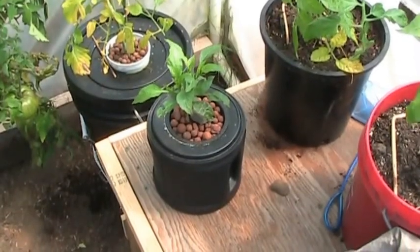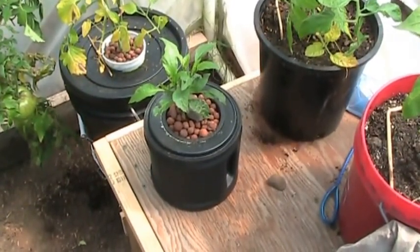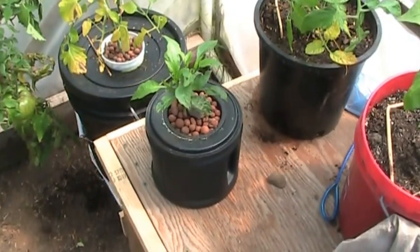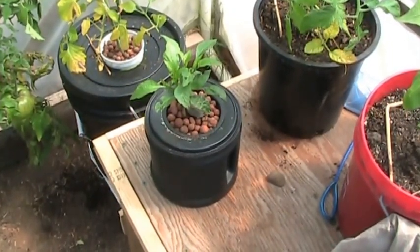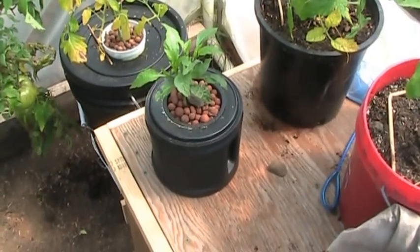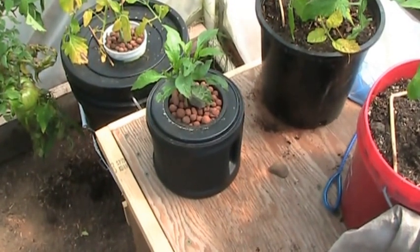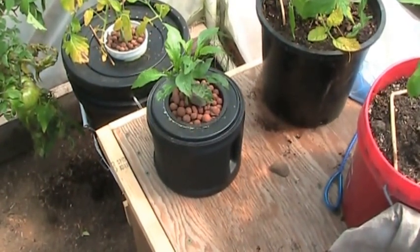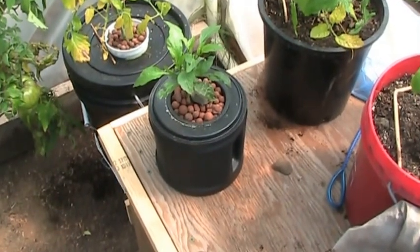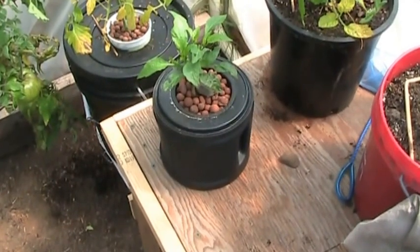Hey guys, this is Larry from the Oregon Coast. It is August 12th and it's about 70 degrees out. A few weeks ago I started this little experiment. I was watching Media Maker 2000's video and he had this exact setup, so I copied his setup. I started this experiment at the very beginning on another video — my compost tea hydroponic video — but that video was getting too long, so I'm going to separate these two.